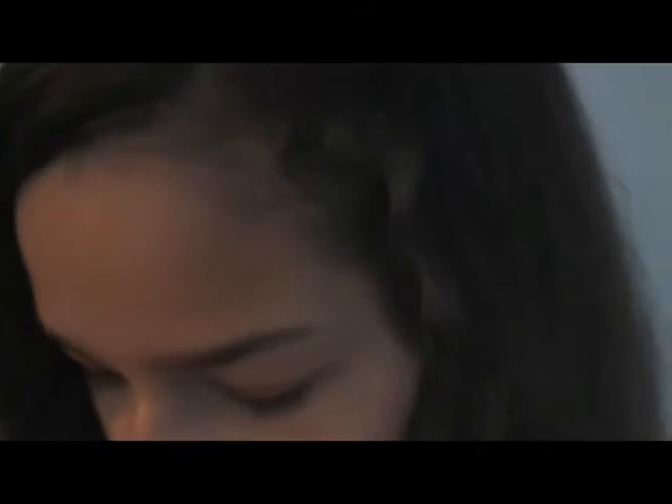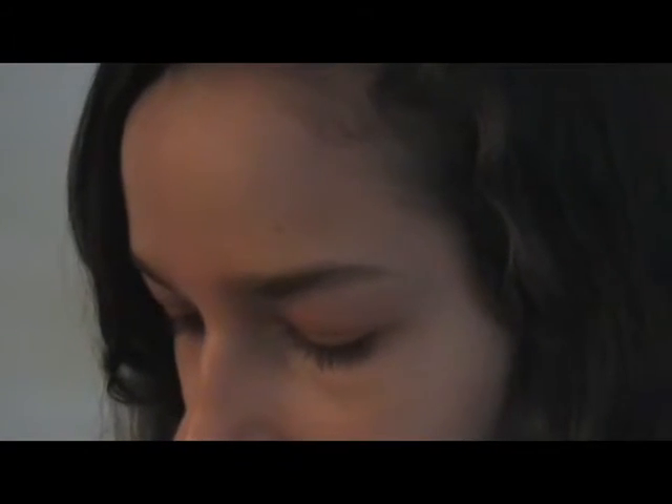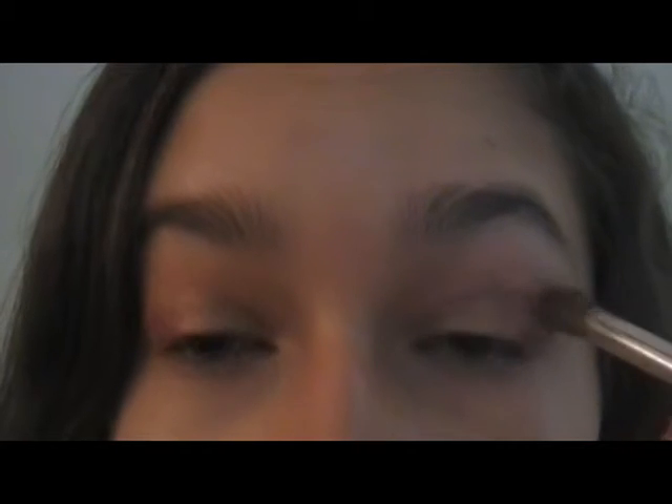Next I'm going to use a different brush — my dome round brush from e.l.f. — and take this matte brown and put that in my crease to warm it up a little bit before the next shade. Then I'm going to take this other burgundy-crimson color, which is really close to the Rust base I used, and put that in my crease as well.